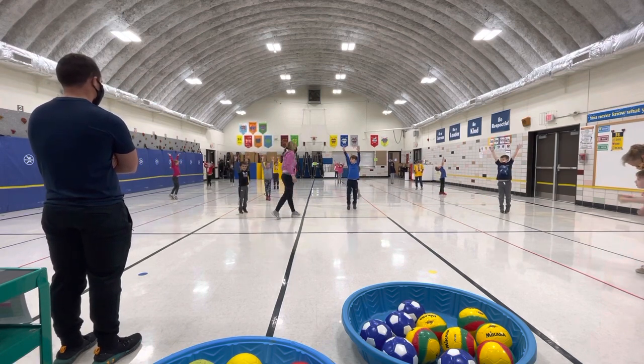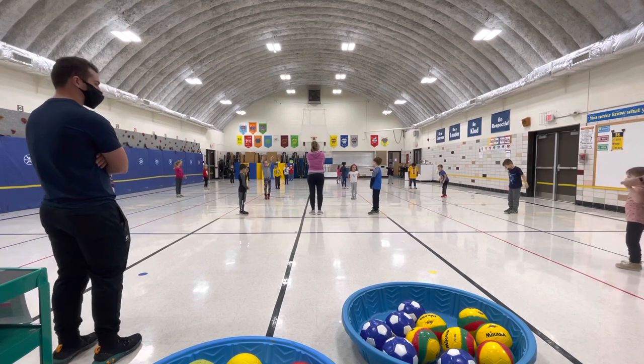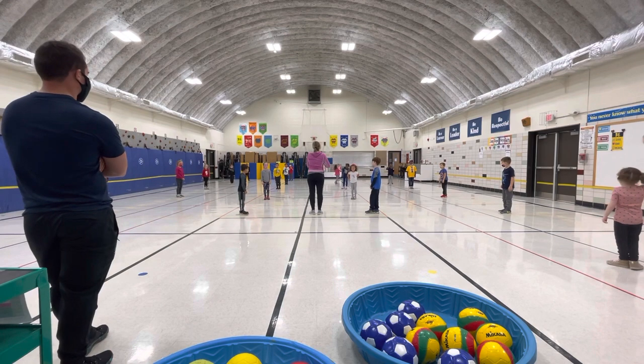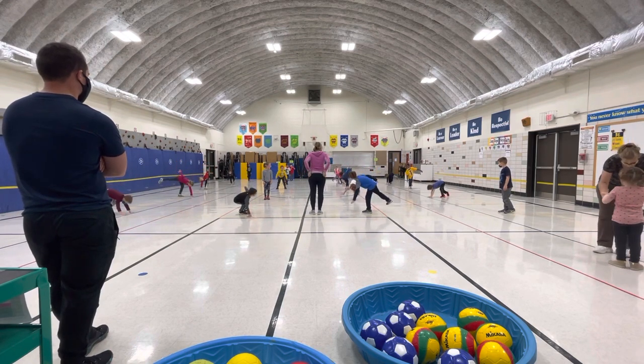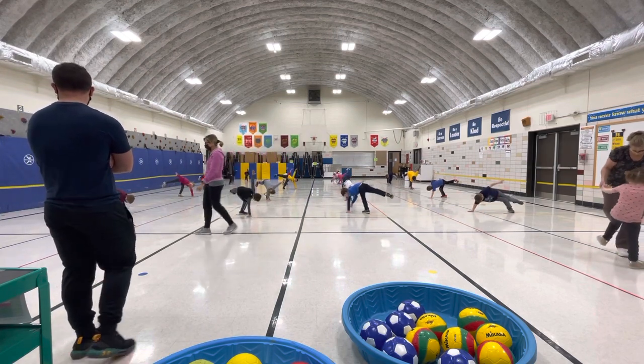I'm going to give you a really hard one — are you ready? I see friends balancing only on one hand and one foot, not wobbling. One hand and one foot touch the ground, you're trying not to wobble.